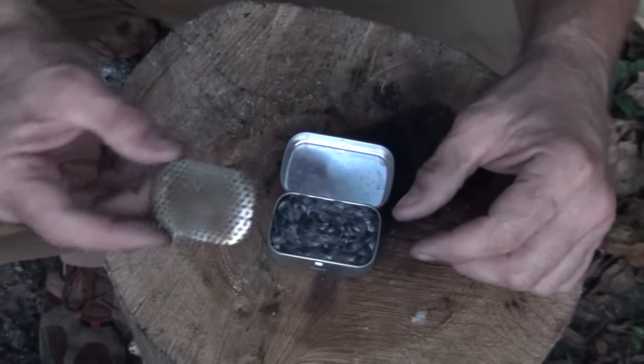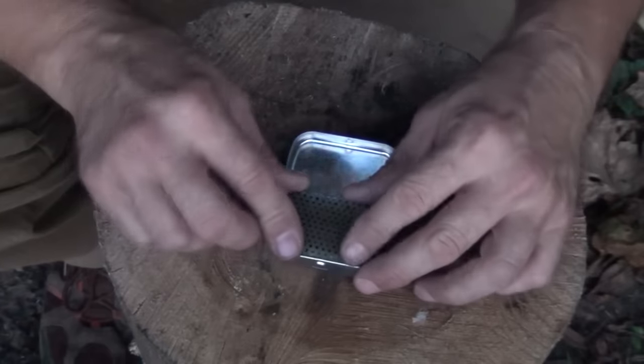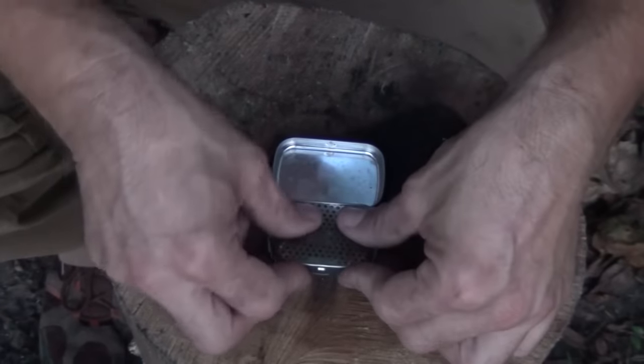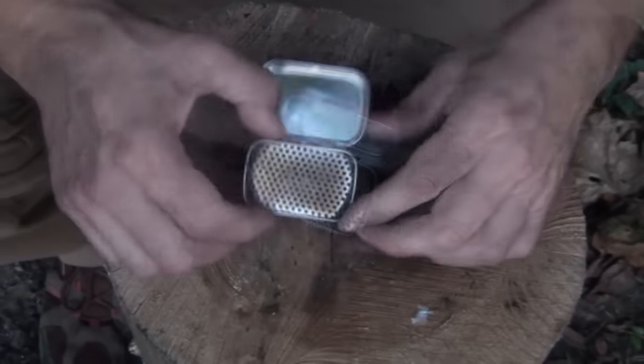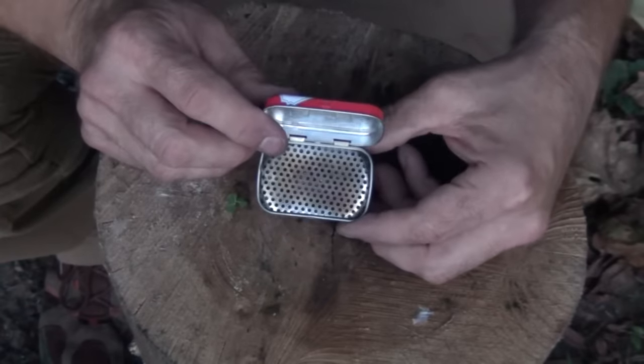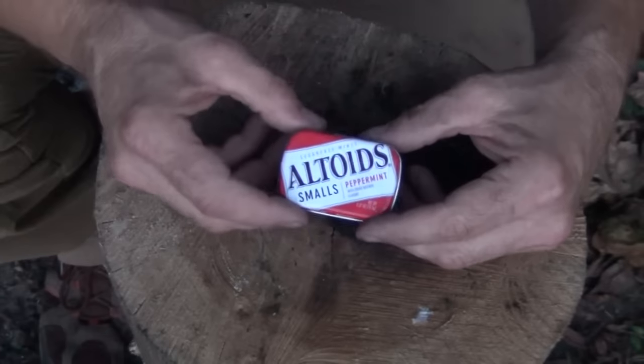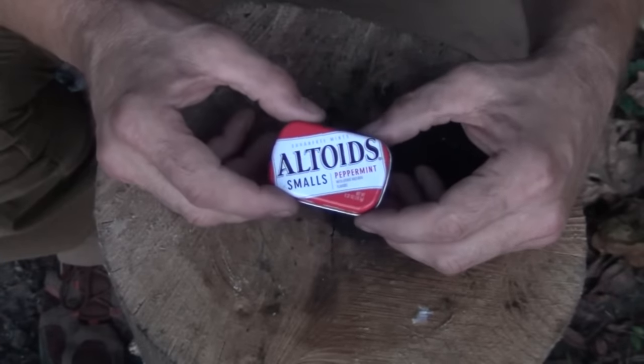Next, take the little stainless steel mesh that came off the bottom of the sink strainer and fit it in place. Very carefully snap it in. That's what it looks like when it's all together — it shuts very nicely. Now we're going to show you what I used to carry the alcohol in, as well as what it looks like when we're using it in the stove.